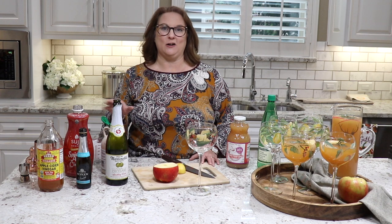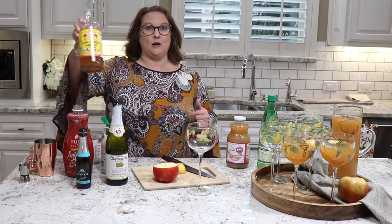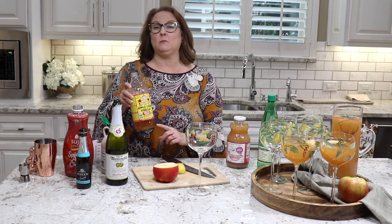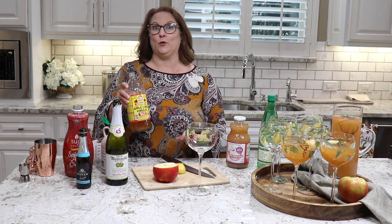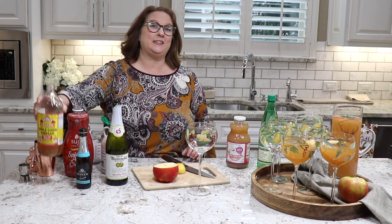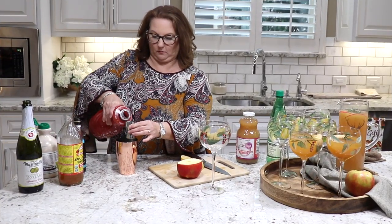Today I'm sharing a recipe for an apple cider shrub cocktail. A shrub might be something your guests have never had before. This is not a true shrub — we're going to cheat a little and just use apple cider vinegar without letting it sit. Typically in a shrub you'd mix some type of vinegar with fruit and sugar and let it sit for a while, but we're taking a shortcut. It's still going to taste nice, refreshing, and delicious.